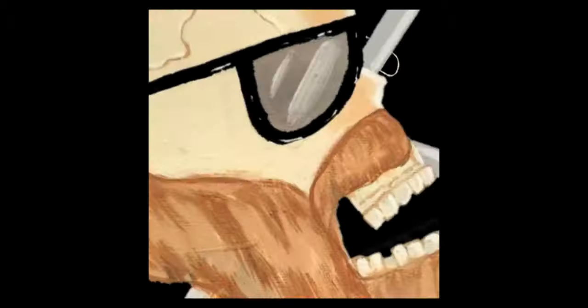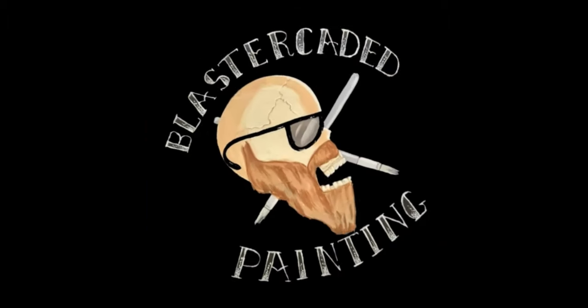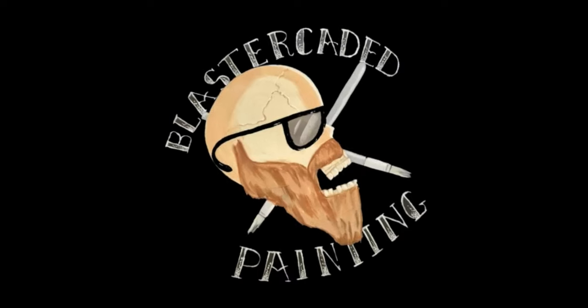Welcome to another episode of Blastercated Painting. Today we're going to be painting the vampiric maiden chariot from One Page Rules. This is a 3D print and it's a little bit bigger so this video will be a little bit longer, but it's fun. You can check out these files online — I'll put a link in the description below if you want to pick this up. It's a really cool miniature.